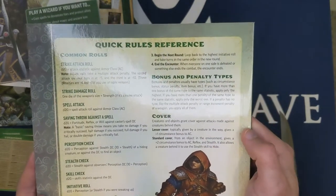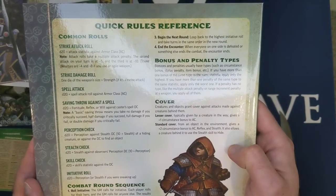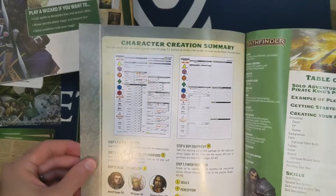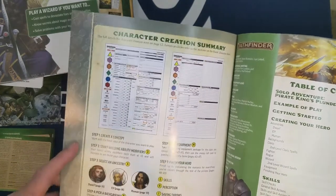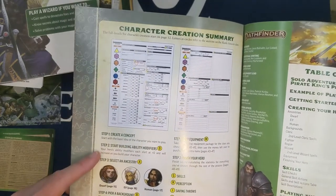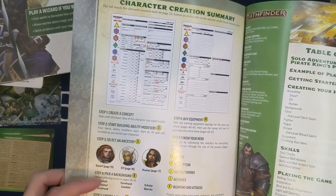Cover rules: standard cover gives plus 1 to AC, and greater cover gives plus 2 to AC, reflex, and stealth — interestingly, cover also allows a creature to use the Hide skill. Character creation overview: create a concept, start with ability modifiers, select an ancestry (only three available here, nice and simple), choose a background, choose a class (cleric, fighter, rogue, and wizard — the standard RPG tropes), buy equipment, and finish your hero.